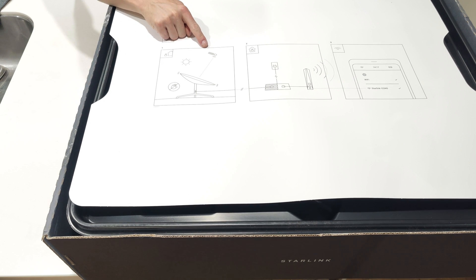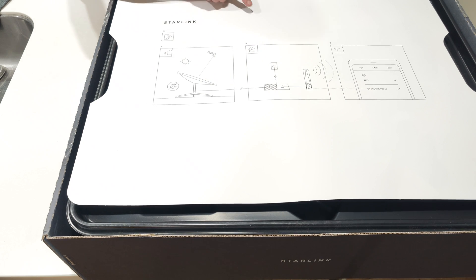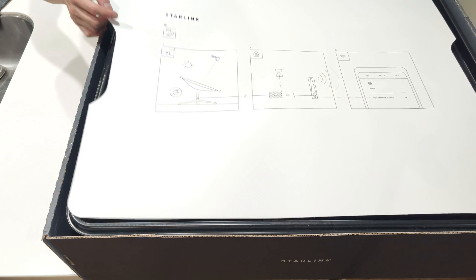The instructions say: put it outside, point it at the sky, plug it in to power in your router — there's a cable — and join the Wi-Fi.